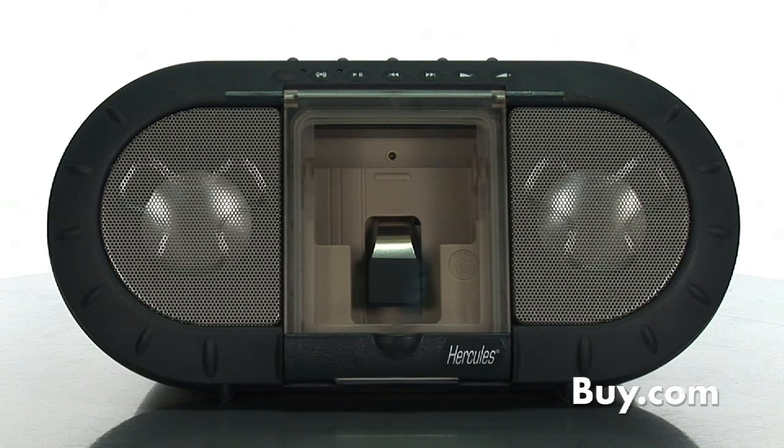Hi, I'm Jeanne with Buy.com and I'm here today to talk about the Hercules iXPS120 Outdoor Speaker System for iPod.